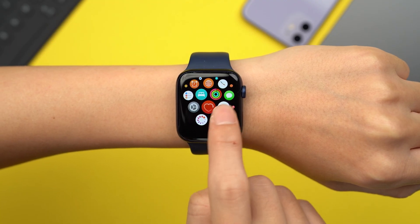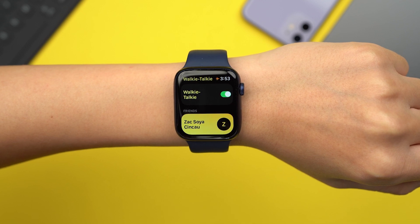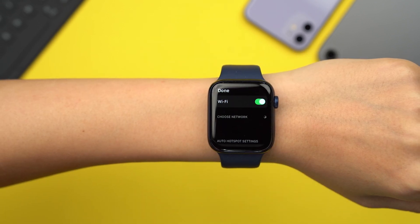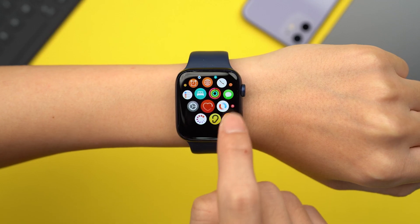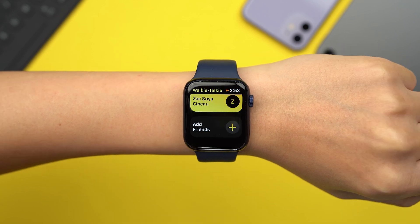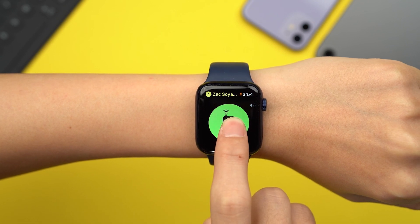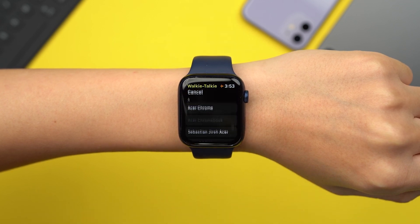There's also a walkie-talkie feature on the Apple Watch, which allows you to talk in real time with another person via your watch. It's a fun way to communicate between Apple Watch owners. The walkie-talkie feature works over the internet, not Bluetooth, so be sure to have your iPhone nearby. To use it, go to your list of apps and search for the walkie-talkie icon, then tap the name of the contact you wish to use it with. Contacts that already have walkie-talkie set up will appear at the top under Suggested. Tap the plus button to add additional contacts.